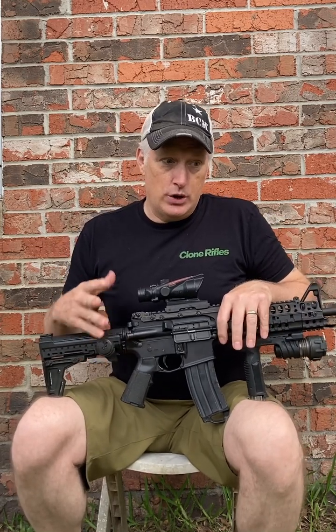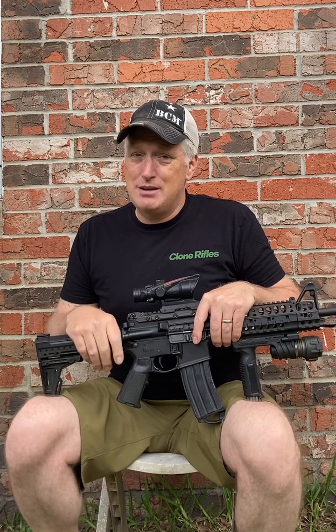Back then, free-float rails were not really very widespread at all. Plastic handguards were what you saw most on guns. There were some free-float handguards, but they were not easy to install, especially for somebody who was new to guns like I was. I also had a Trijicon Reflex. Back then, it was pretty much a Trijicon Reflex and an Aimpoint. I don't even think EOTech was really a thing back then — I think they had the Bushnell holosights, but they definitely weren't popular.